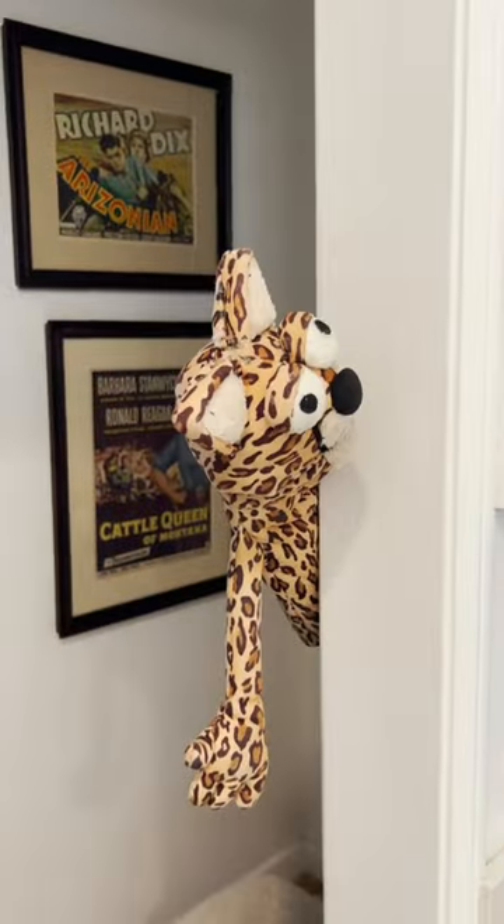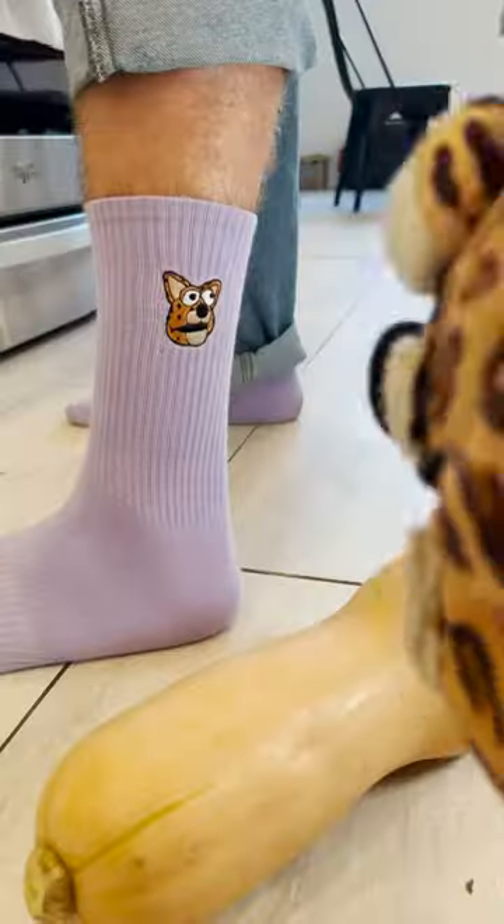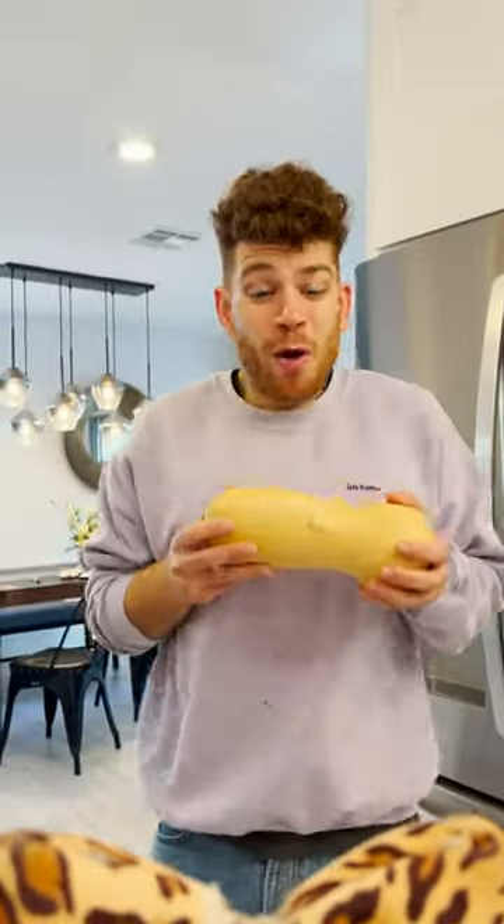Yo Cheetah, what's up? I'm trying to make some butternut squash soup and I need you to teach me first. You're gonna need a big squash — don't drop it man. Oh shit! Nice socks. Thanks bro.